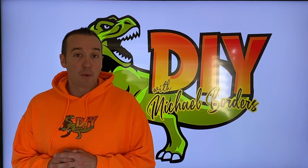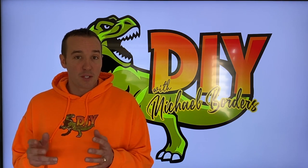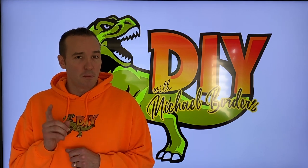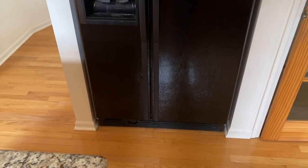Hey, what's up DIYers, Mike Borders with the Mike Borders channel. Thank you for watching. Today we're talking refrigerators, and in the event that yours is making a very loud screaming, screeching, or squealing sound, we're going to show you in this video the most common part that causes this.